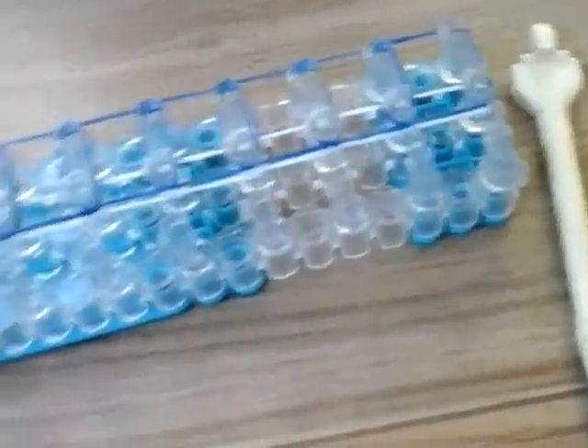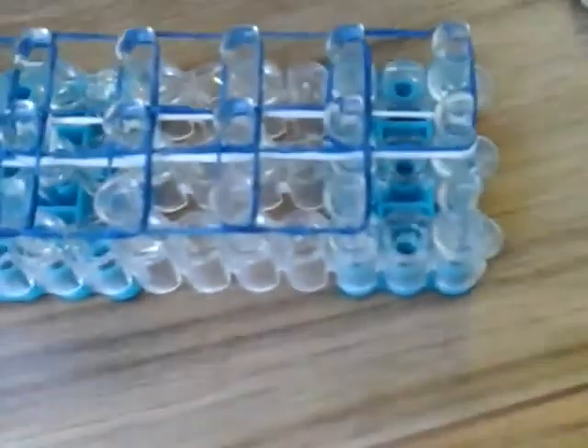If you don't know how to do this, you can rewind the video. We're not going to skip ahead because some people may not know how to do this. Once you've got to the top, you're going to do the other side now — in the same way, all the way up the loom. The last one at the top.